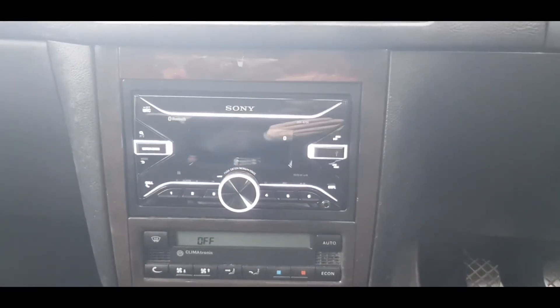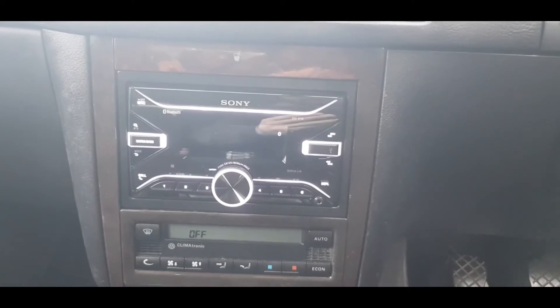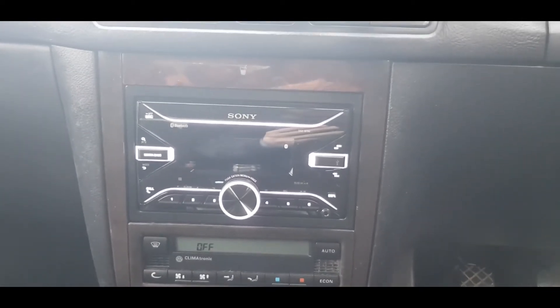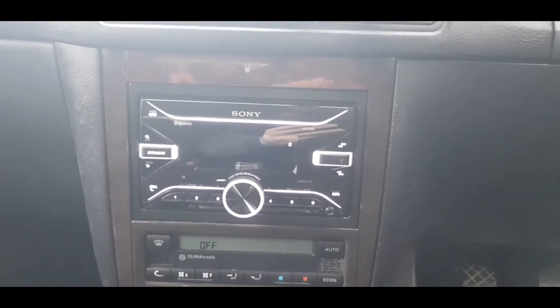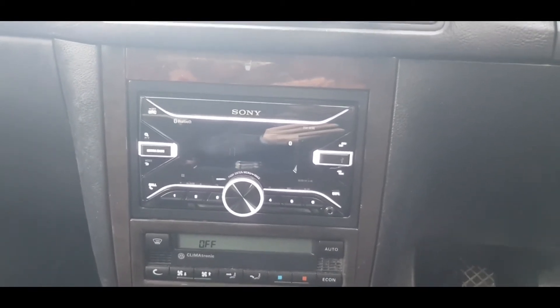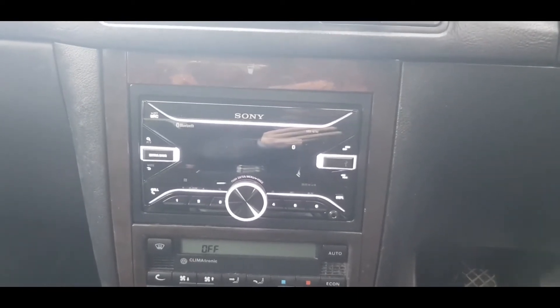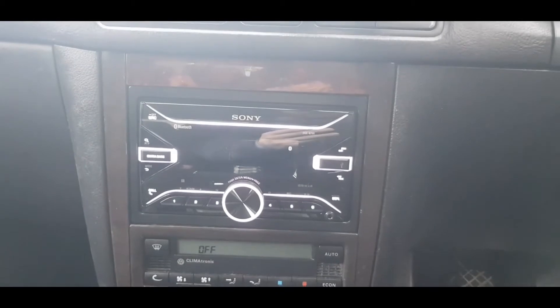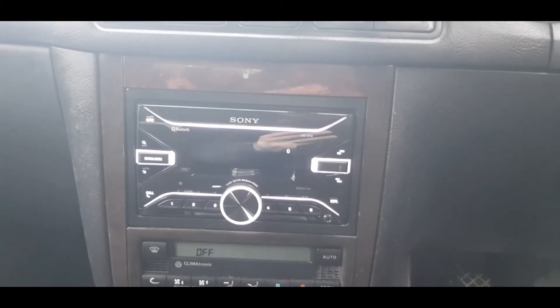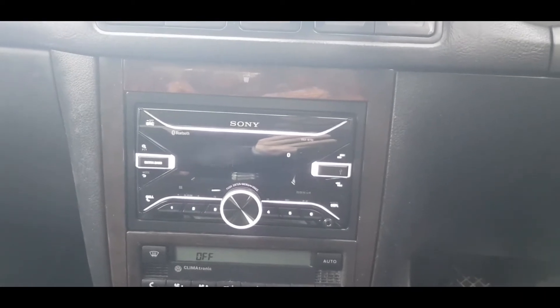Yesterday I fitted this Sony head unit and it all works fine — the microphone fits well, everything works perfectly. I set up all the settings for the radio, bass, and all that. But when I turned off the ignition and turned it back on, it had gone back to the original settings — nothing had changed.